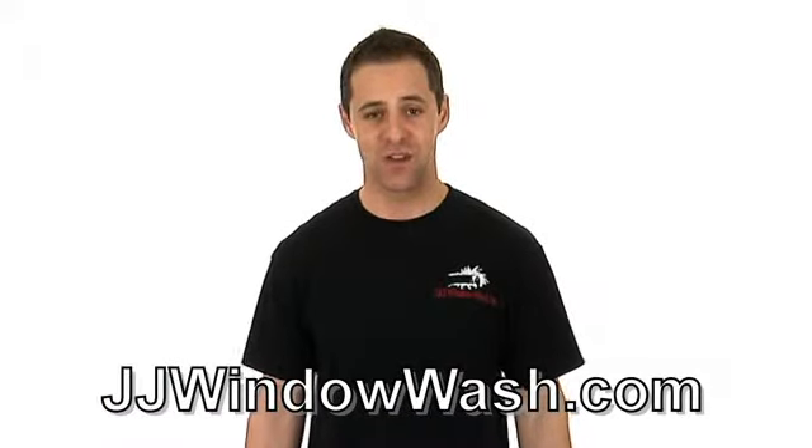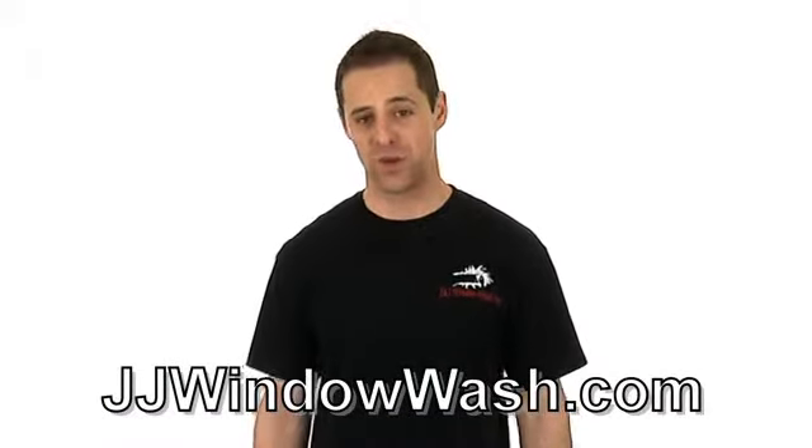So if you like what you've seen and you want to learn more, go to my website, jjwindowash.com.